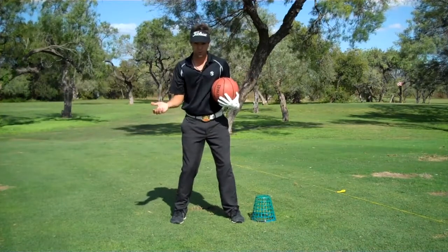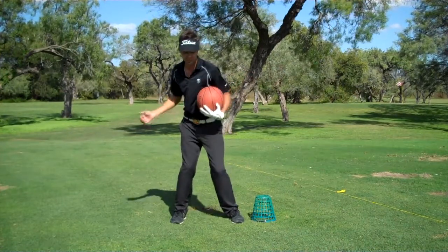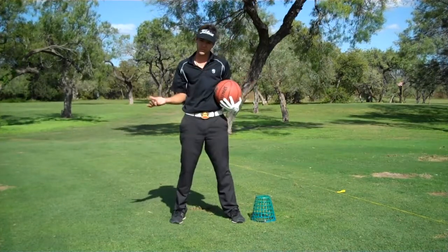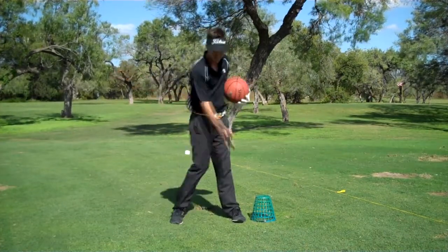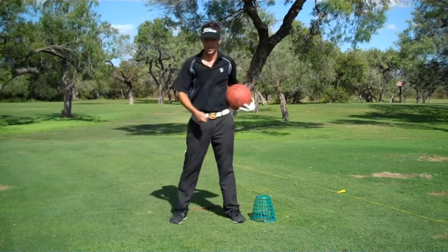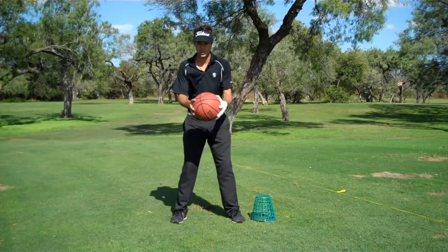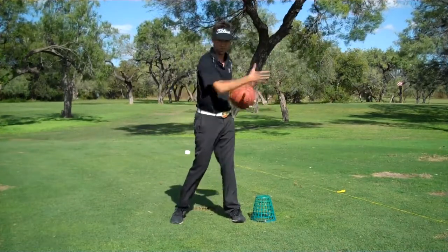If you are a hooker — someone who hooks the ball — your tendency is to swing inside to out and really rotate that club face closed. Vice versa, if you're a slicer, you're swinging outside to in, coming over the top. In each case, you're not swinging down the line. So you would release the basketball either left or right.